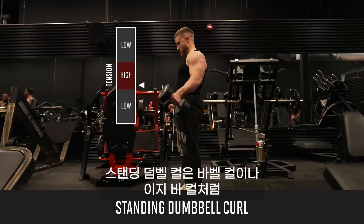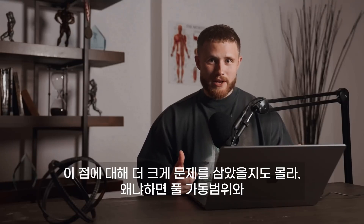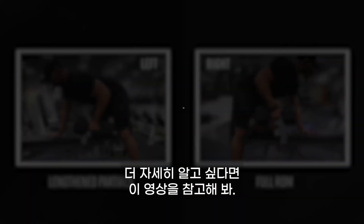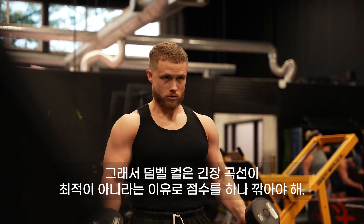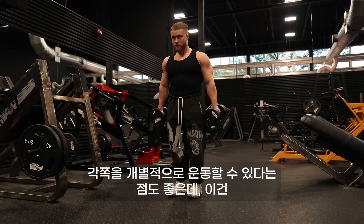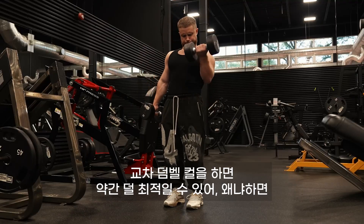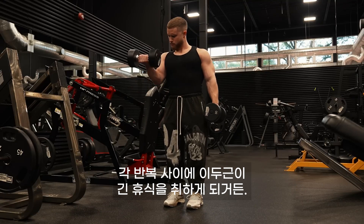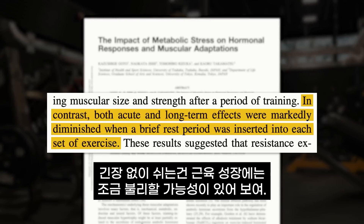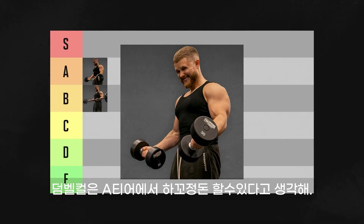The standing dumbbell curl has zero tension in the full stretch, just like the barbell and EZ bar curl. There's a new study on full range of motion versus lengthened partials in experienced trainees worth checking out. The dumbbell curl loses a point for the suboptimal tension curve, but it's still a very convenient exercise that'll grow your arms. It's also nice that you work each side individually, which can help fix bicep size asymmetries. Doing alternating dumbbell curls might be slightly less optimal because your biceps get a long rest between each rep — research suggests those long pauses without tension are a bit worse for muscle growth. As long as you're doing both arms at the same time, the dumbbell curl belongs in low A tier.